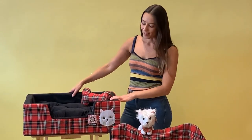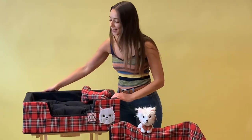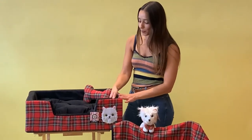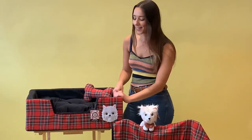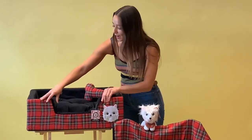This is the Angus dog bed, featuring a gorgeous red tartan pattern all the way around the outside. On the inside we have a soft black plush material which is really nice and cushioned — you can see all the way around it's really cushioned there.